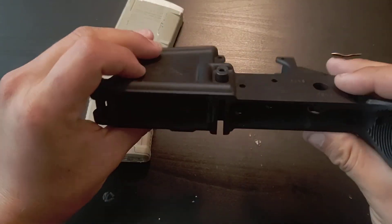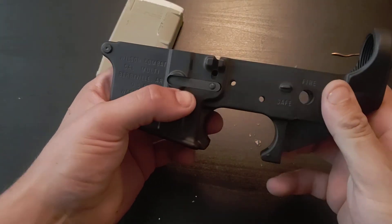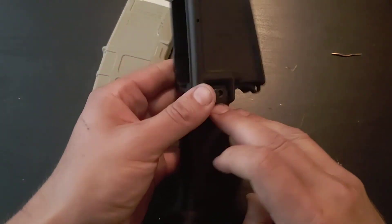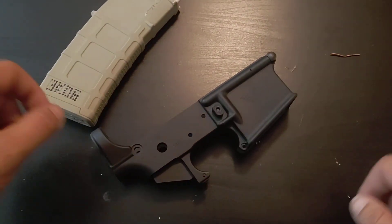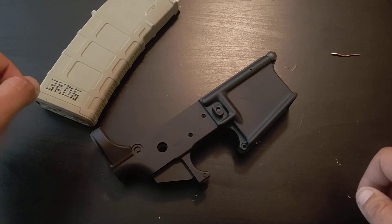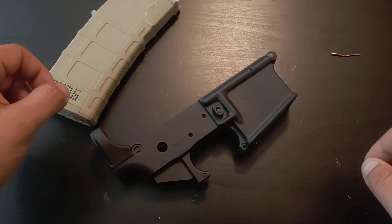That's it. Not too complicated, but if you don't know what you're doing — if that's your first AR build — hopefully this video helps you out. So that is how to install a mag release on an AR-15. Thank you very much for watching. Please like, share, and subscribe, and I will see you next time on 3Cog.